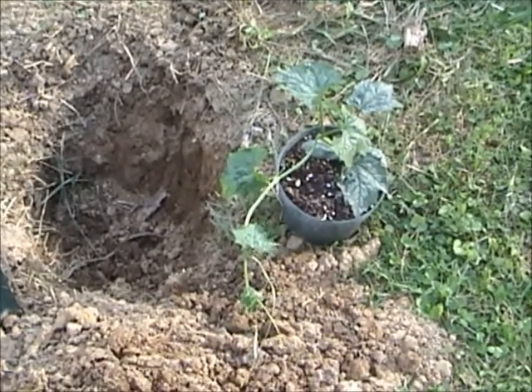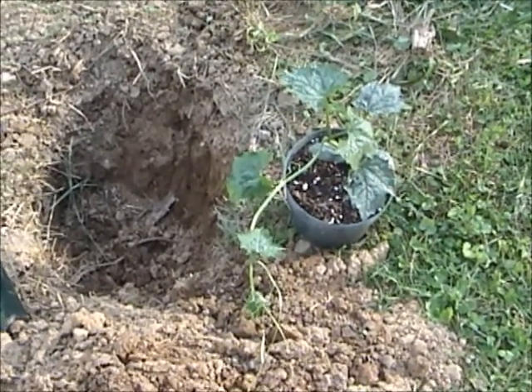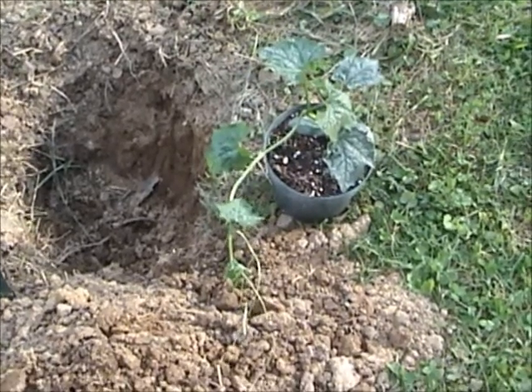It's been six weeks since the luffa seeds were planted. This plant is about five weeks old.